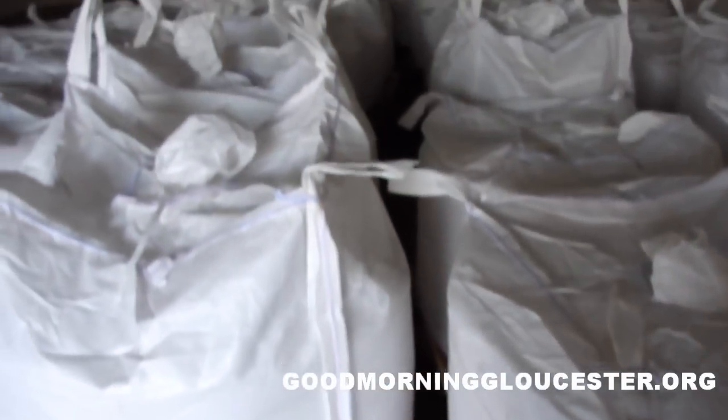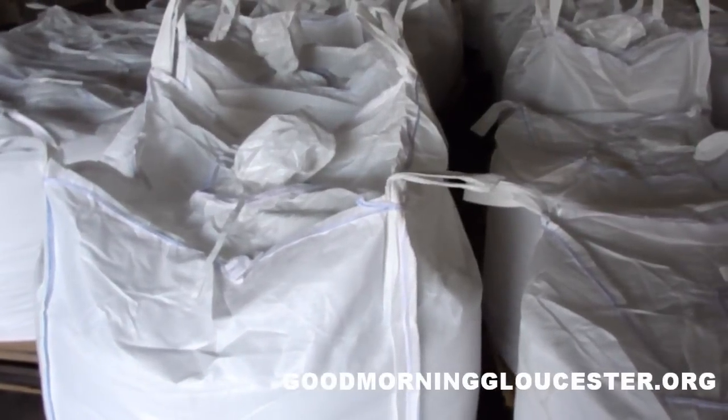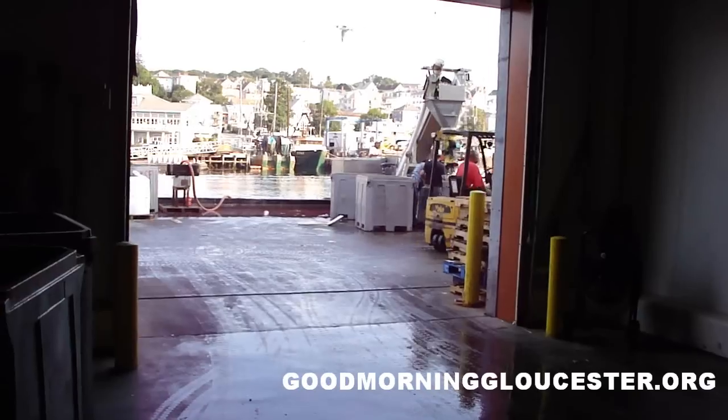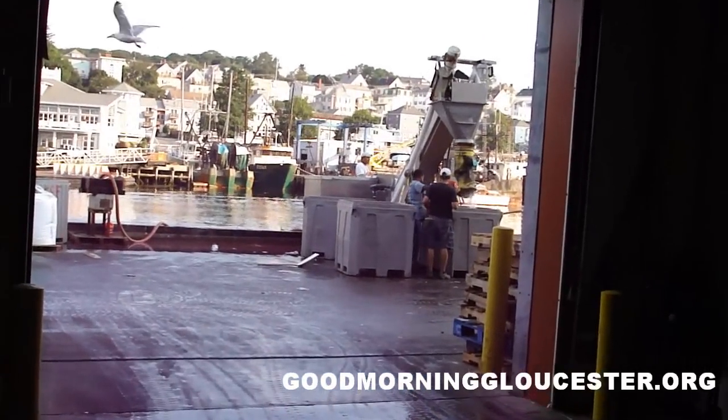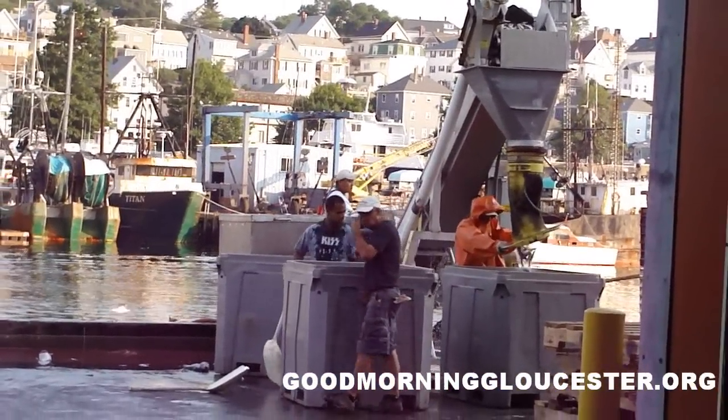That right there is how the salt is handled in these big huge bags. And out there is the machine that they use to salt the herring.